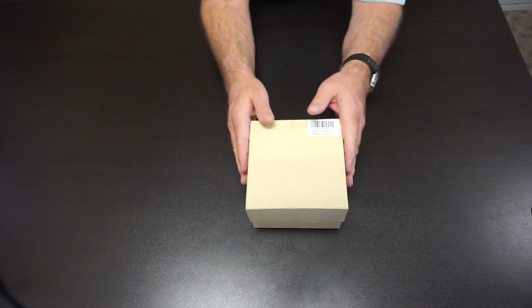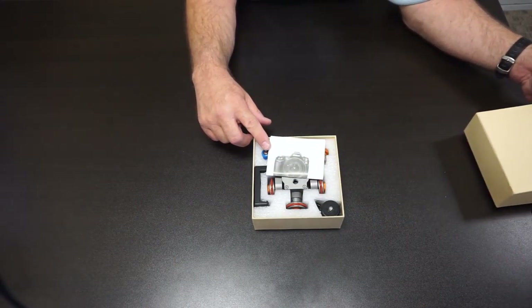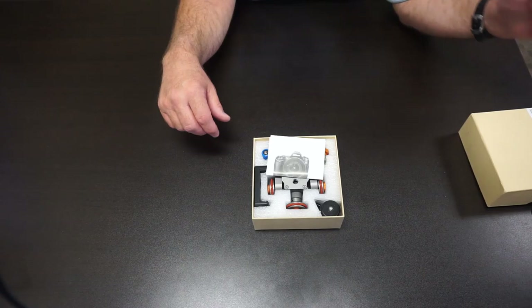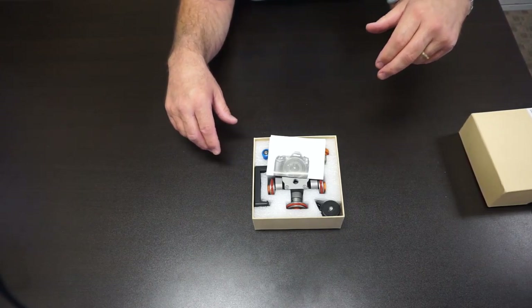Let's unbox this little guy and see what's inside. You can see that the box is filled with closed cell foam with cutouts to protect all of the items in shipping. This box should make for a good way to store the roller skate when not being used.